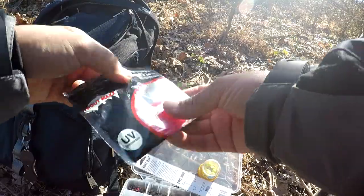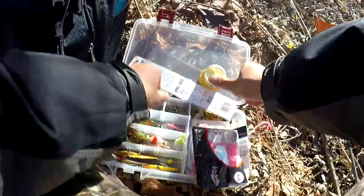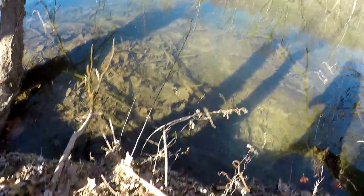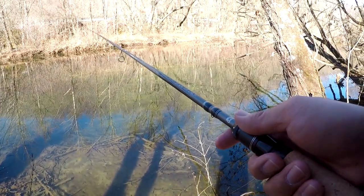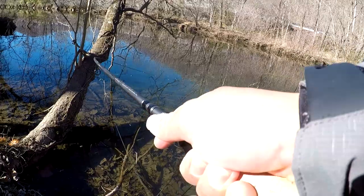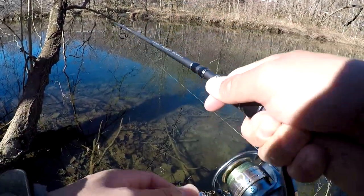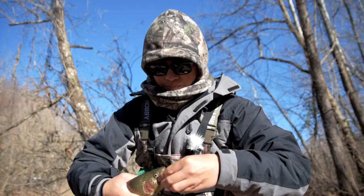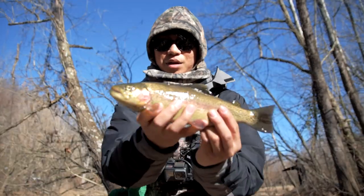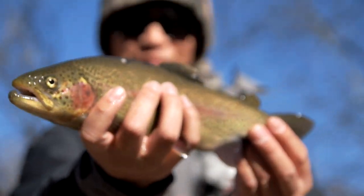So let's try to catch some more on different lures. Let's get one of these on here. Let's go. There he is — there's another one. Got him on the pink worms. Here we go guys, pretty good looking fish. Awesome fish.